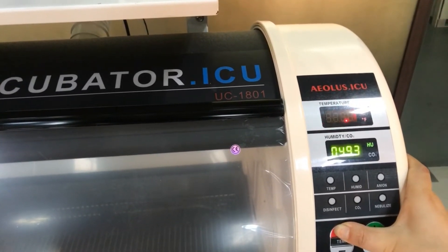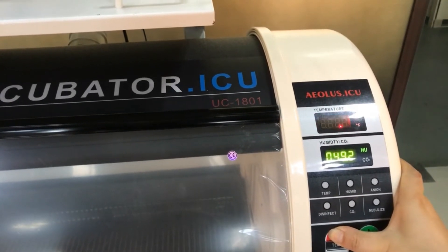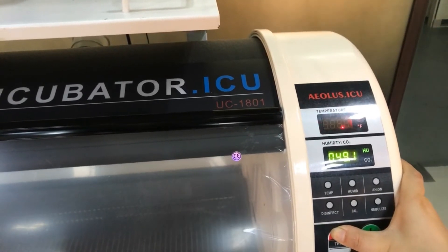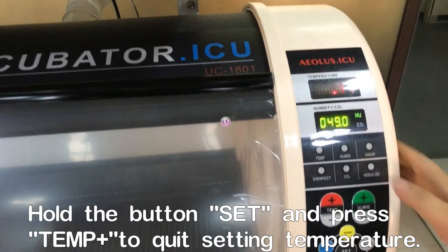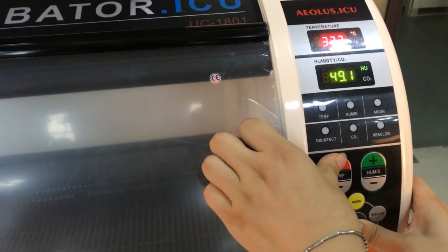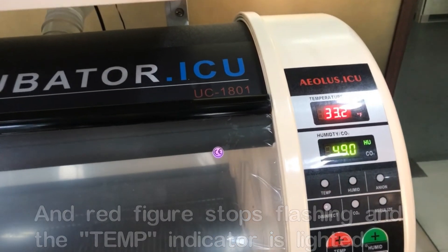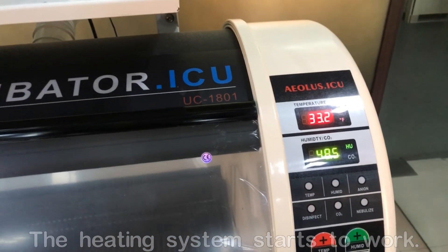We are going to set it up to 38 Celsius degrees. When you finish setting, you need to hold the SET button and the temperature plus button to exit the setting mode. Now the whole setting is triggered and you can see the temperature light blinking, showing you it's heating up.